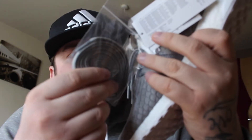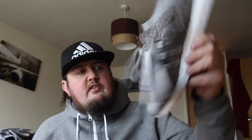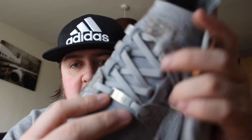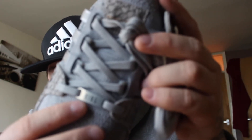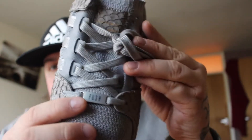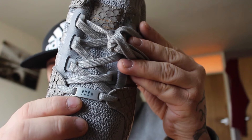We've also got a care label and a spare set of laces, which are not waxed — pretty much the same as the laces already in the shoe, just a second pair. Both shoes are identical, but the only difference is on the lace bars: this one says 'King' and this one says 'Push' — King Push.